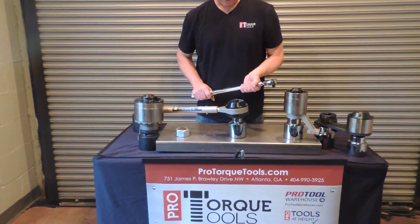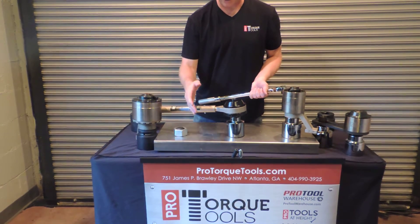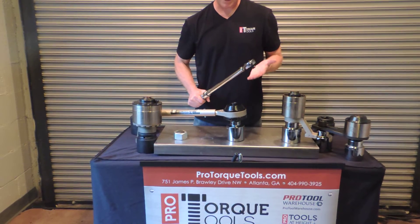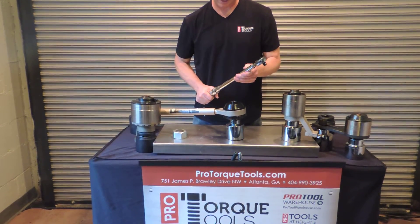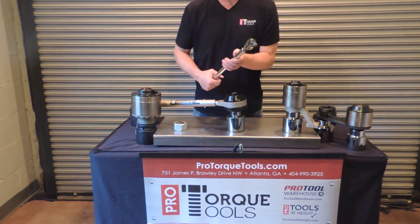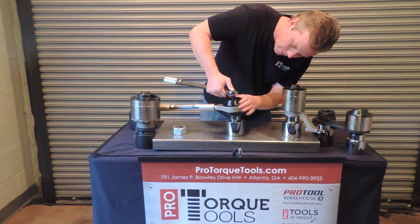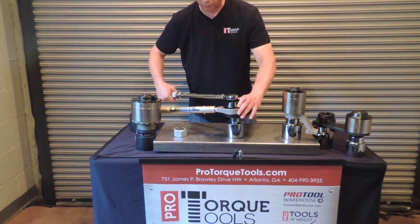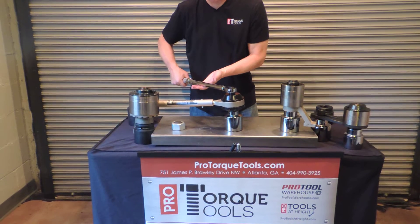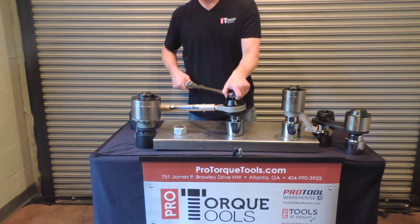The next thing you need to do is determine how much force you need. If this bolt needed to be tightened to a thousand foot pounds and the unit you were using had a twenty-to-one gear ratio, you would divide a thousand by twenty and you know you need fifty foot pounds of force. You would set fifty foot pounds on a torque wrench or use a dial torque wrench. Once you've set that, you put this into the input drive, and then as you tighten and use your torque wrench, this is going to tighten, this is going to stay still, and your wrench will tell you when you reach fifty foot pounds. When that happens, you know that you've tightened this to one thousand foot pounds.